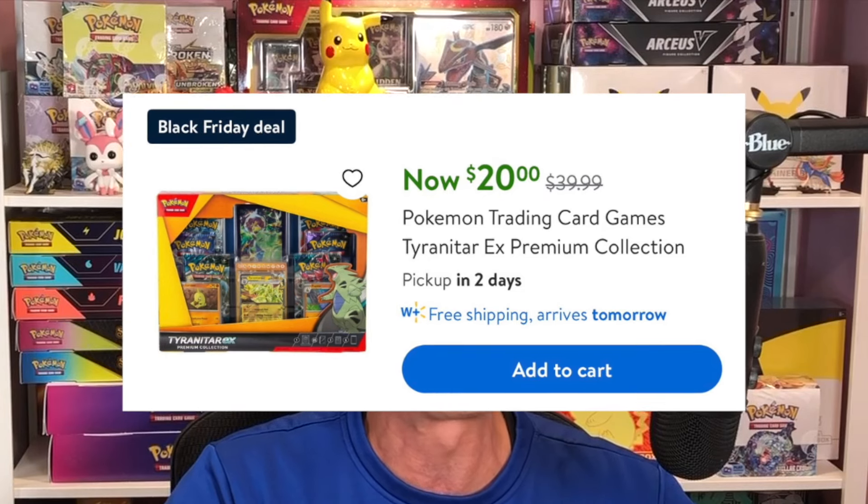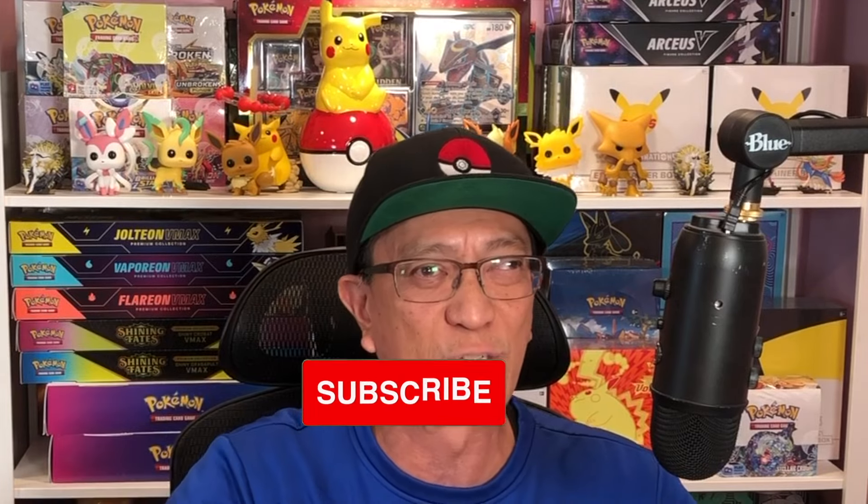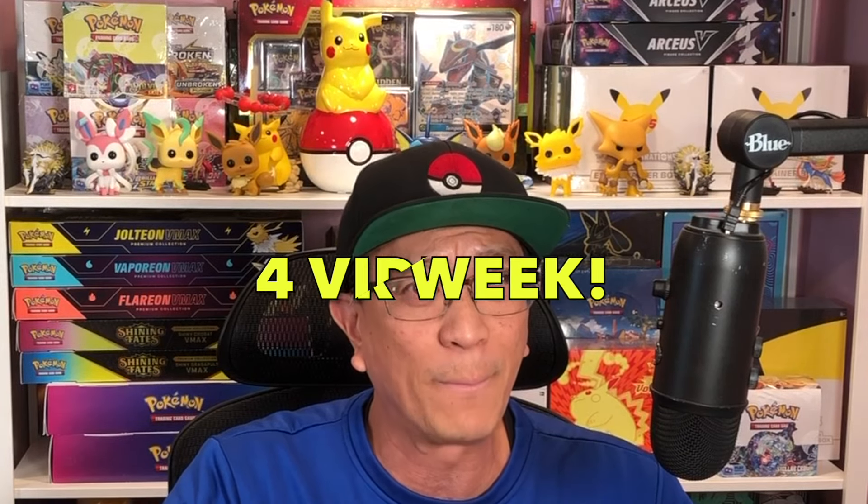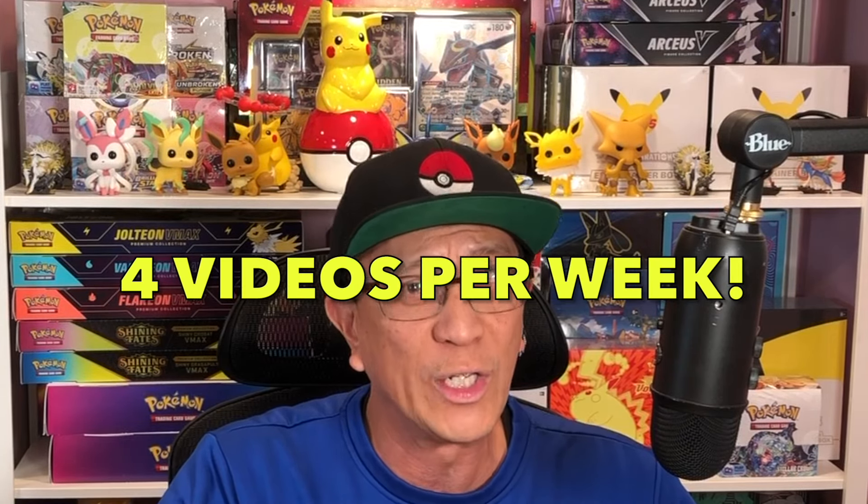They dropped the price from forty dollars to twenty dollars for their Black Friday deal, so let's not waste any time. Without further ado, let's start getting into these boxes. But before I do — smash the subscribe button down below, drop a comment, give this video a huge thumbs up, and hit that notification bell. Make sure you turn on all notifications because I upload videos four days a week.